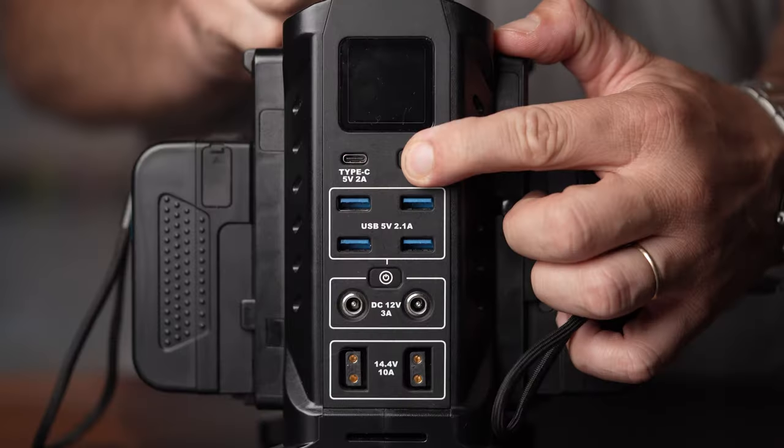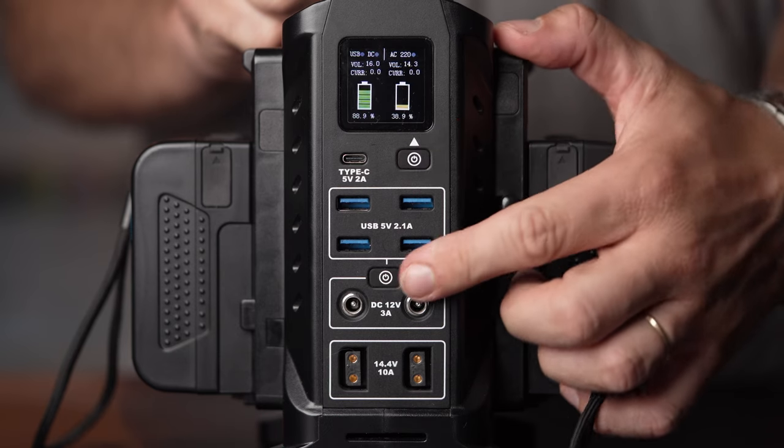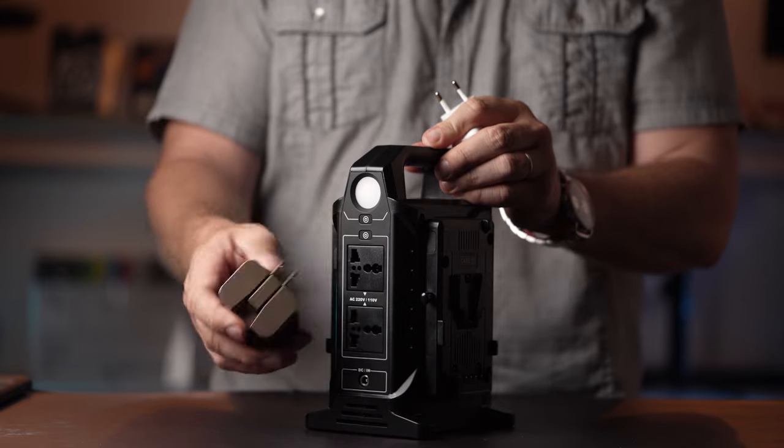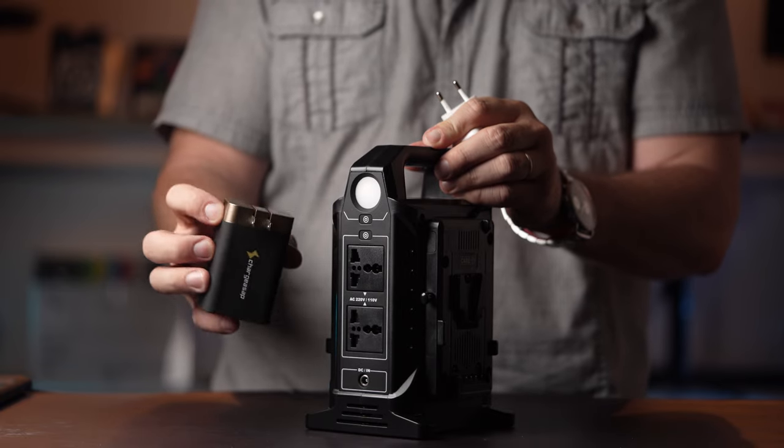The power station offers 9 different ports on one side and 2 AC sockets on the other side. The AC, USB, and DC connections come with their own power buttons, and there's a separate power button to power on the unit. The AC sockets support both European and American style prongs with a grounding pin.